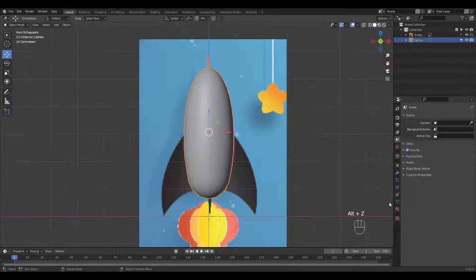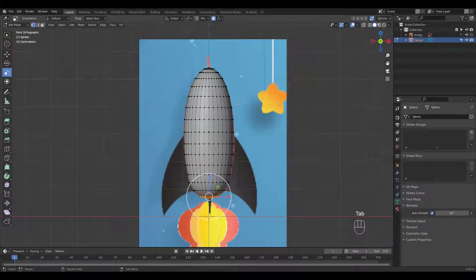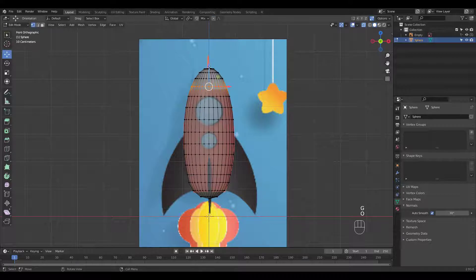Shade Smooth in Object mode and turn on Auto Smooth. Press Alt-Z for X-Ray mode. Turn off proportional editing, then slide the loop down by pressing G twice.